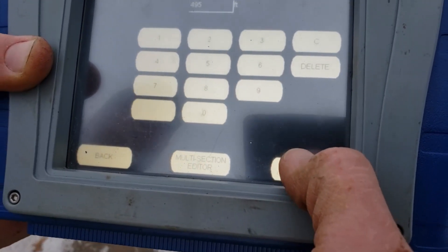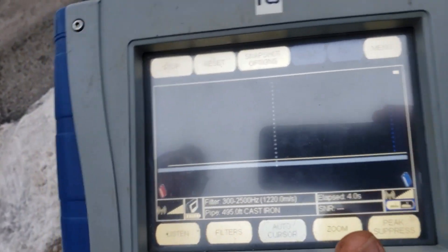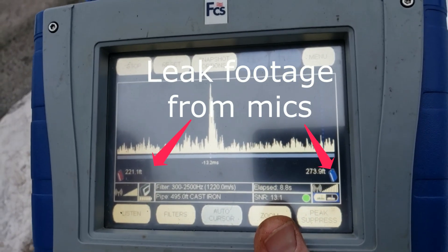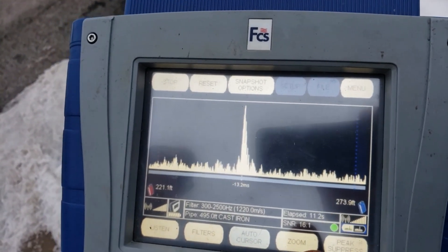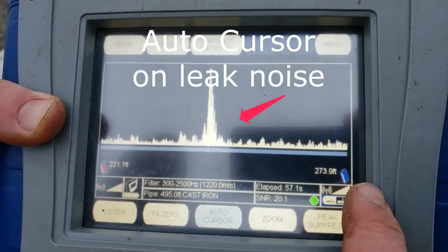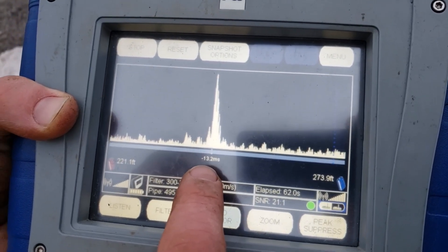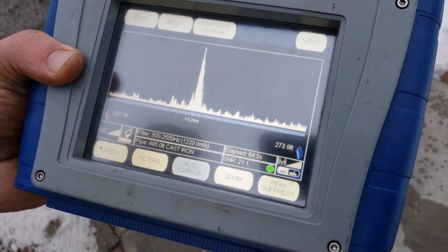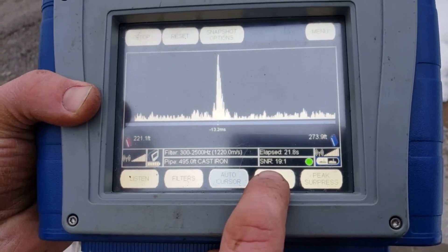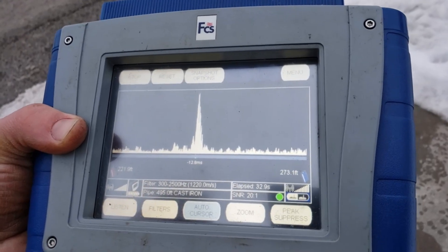Once I've got that in, I just press Start Correlation. There are over a couple hundred different filters that it's automatically going to jump through to do this correlation. As you can see, we're pinging something pretty well — we have a red station and a blue station. The blue station is at the bottom of the hill, red at the top. It's telling us the distance to this leak from each station. We have a signal-to-noise ratio of 19 to 1 — we're usually happy just getting a 9 to 1. This is a good correlation happening really fast.